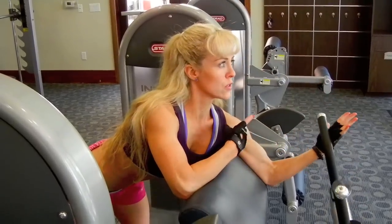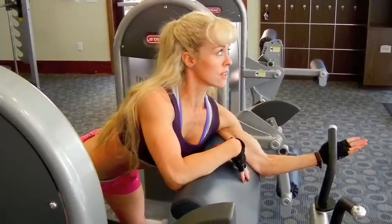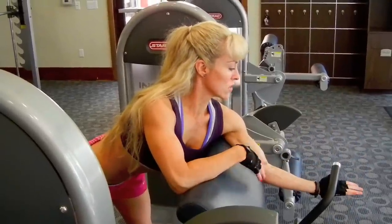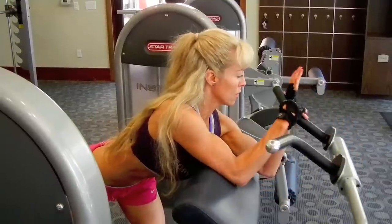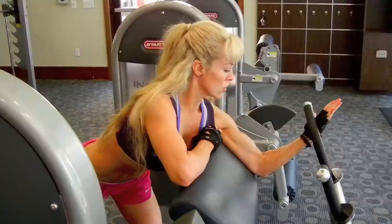The other thing to think about is if you start to get tired — let's say I did eight reps on the right hand and then the left hand is starting to struggle — you can help yourself on the way up, but try to release all the way down on your own. For example, I can give myself a little bit of power, only as much as I need to get it up, and then find that eccentric contraction on the way down.